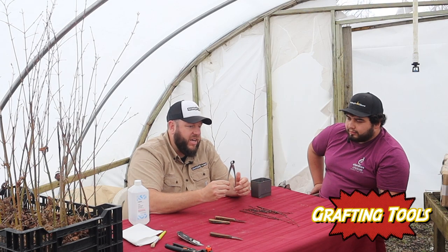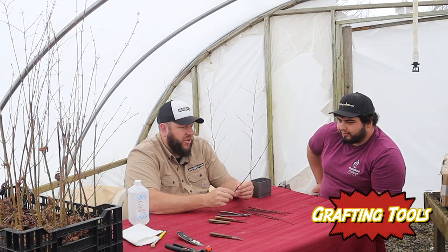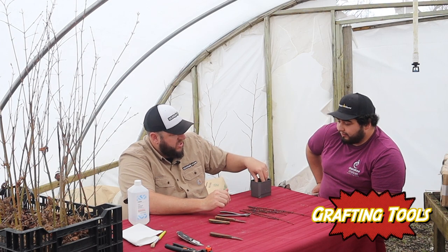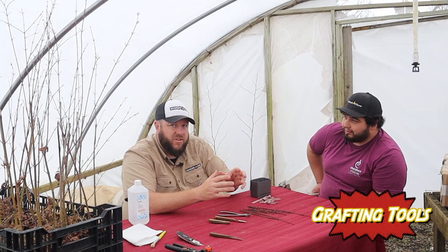A couple of other tools we have: concave trimmers to make clear precise cuts, our scionwood ready to graft onto our rootstock, and grafting rubber bands to secure the scion to the rootstock.